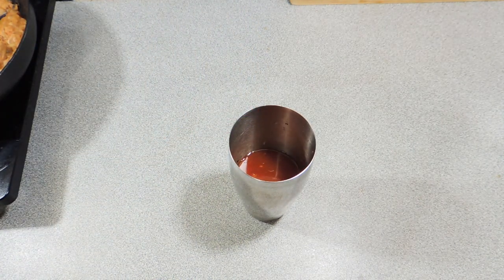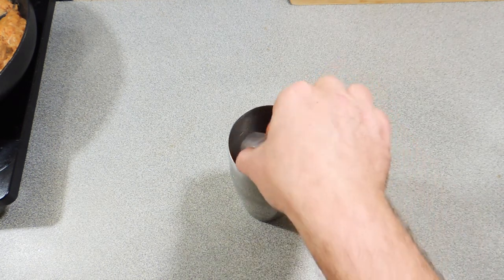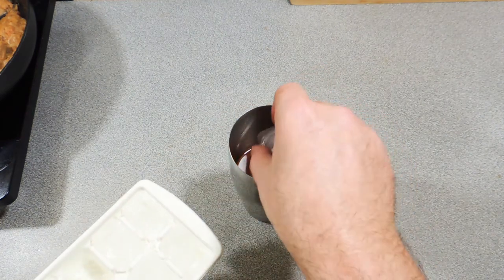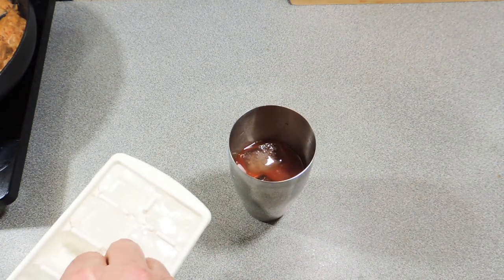I'm going to add about 300 ml of V8 juice — not tomato juice, V8 juice. It's got the celery in it, it's got carrot in it, and it's going to really carry these flavors through nicely.